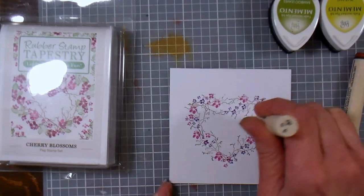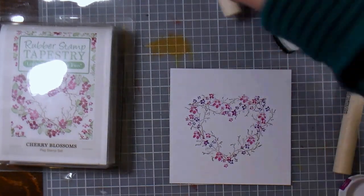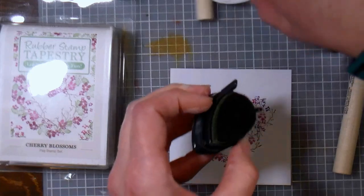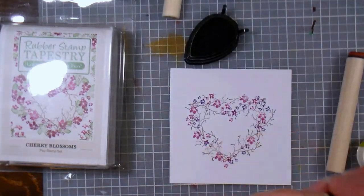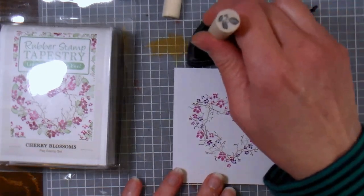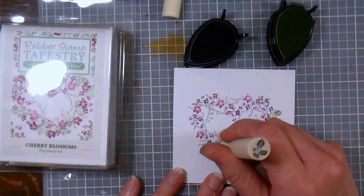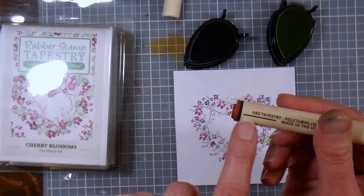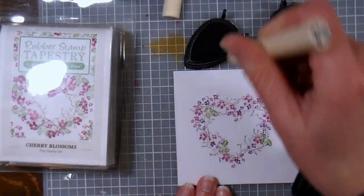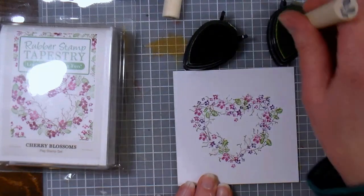You can really get that heart shape just by where you're putting your flowers. I also grabbed two different shades of ink for my leaves — I grabbed bamboo leaves and pear tart. Use whatever brand of inks you prefer; I like these Memento ones because the pads always seem nice and juicy and I can get reinkers for them. The nice thing about this is there's a little registration mark that shows you where the tip of the leaf would be, so it's really easy to line it up. You can twist your stamp around to make it a little bit more random.